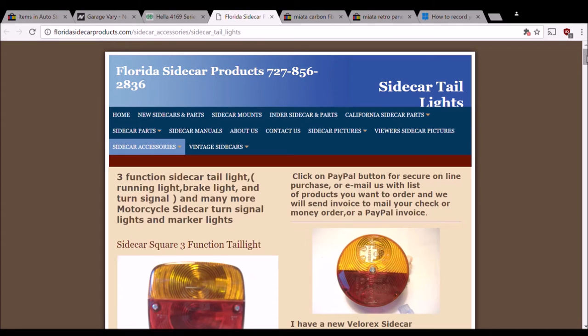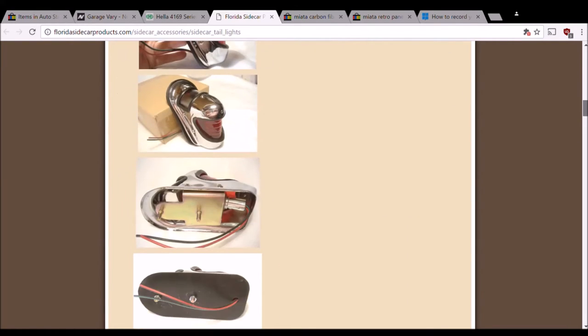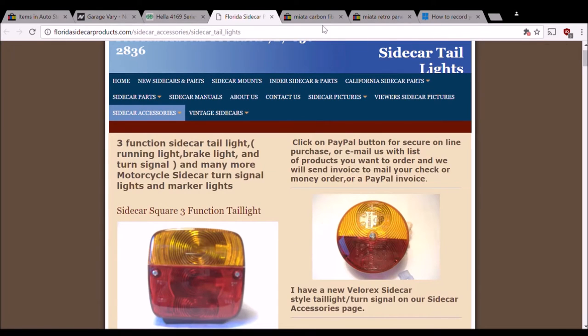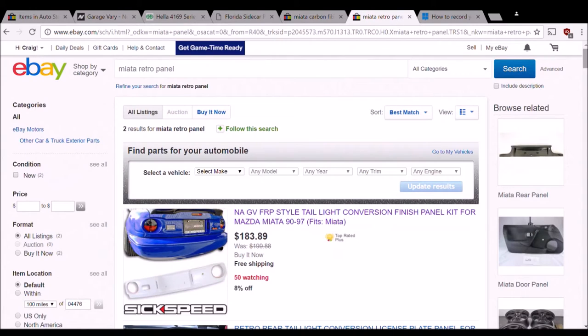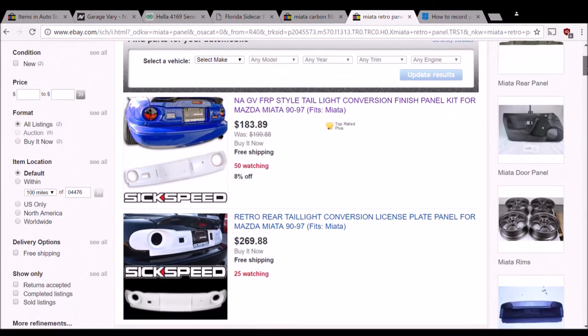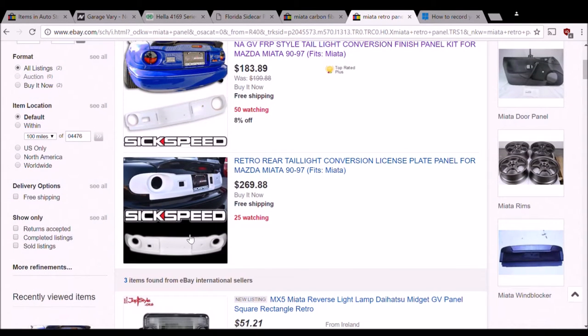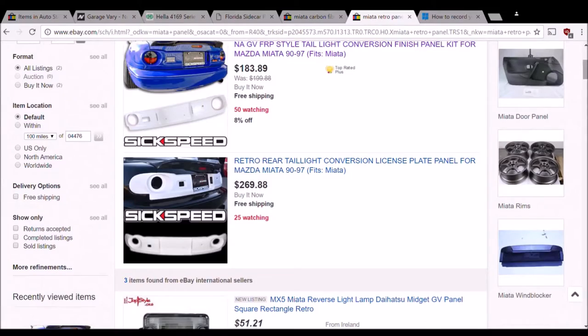Here is another site I found a link to on the Miata forum. It's a company that sells basic lights and they might have some kind of an option there. Here are the carbon fiber options again. I see a listing for the panel alone for $183.89, and then a listing from what must be a different store at $269.88. So this price is not much less than buying a true GarageVari panel through Rev9 or through Nengen.com.